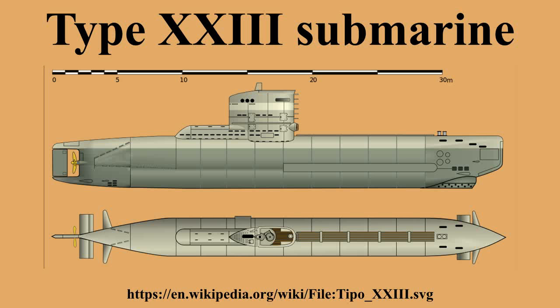As with the Type 21, the lower section of the figure-of-eight hull was used to house a large 62-cell battery. In order to allow the boat to be transported by rail, the hull sections had to be limited in size to fit the standard loading gauge. For transportation, the hull was broken into four sections and the bridge was removed. Due to space restrictions, the forward bow section had to be made as short as possible, which meant that only two torpedo tubes could be fitted and no reload torpedoes could be carried. The torpedoes were loaded by ballasting the submarine down at the stern so that the bow lifted clear of the water and the torpedoes could be loaded directly into the tubes from a barge.